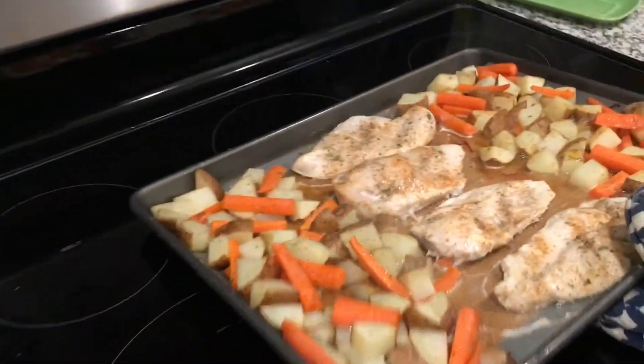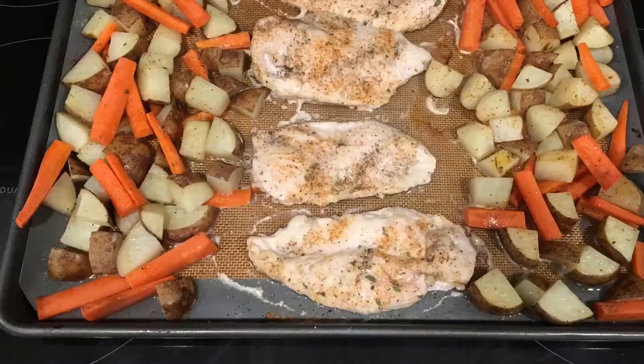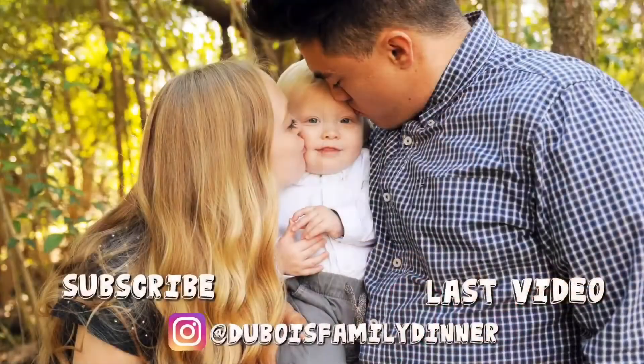Listen to that sizzle. Alright y'all, thanks for watching.